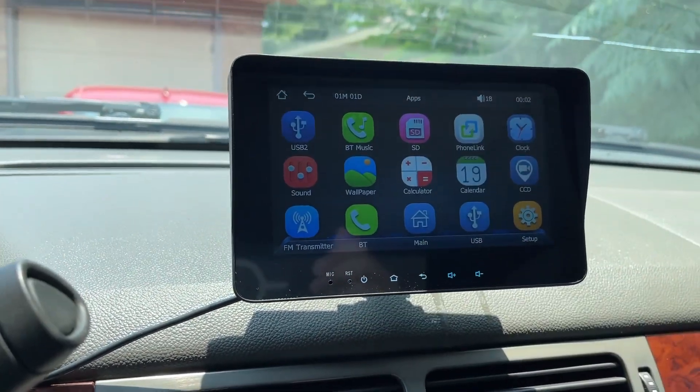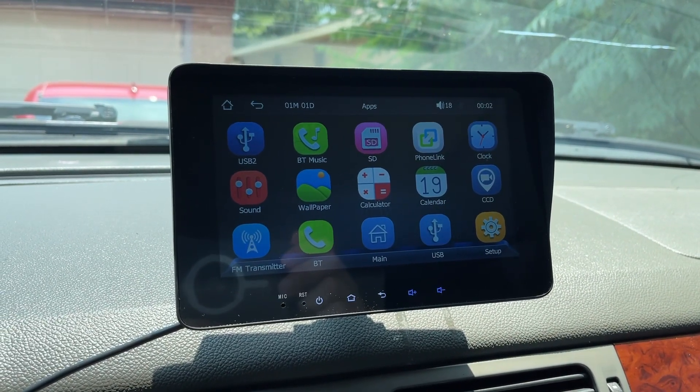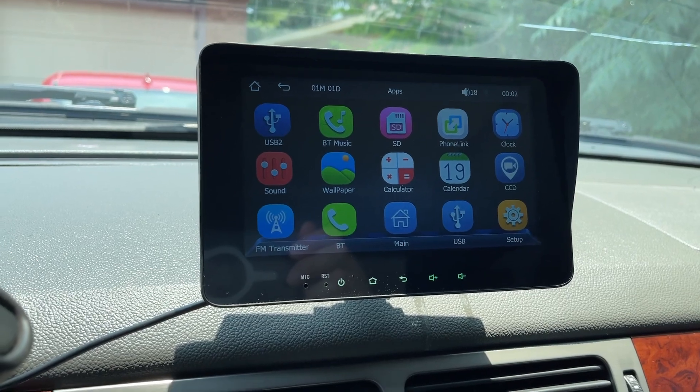Going into apps: Bluetooth, music, USB 2, SD, phone link, clock, sound, wallpaper, calculator, calendar, CCD — I think that's for the backup cam — setup, USB, main, Bluetooth, transmitter.